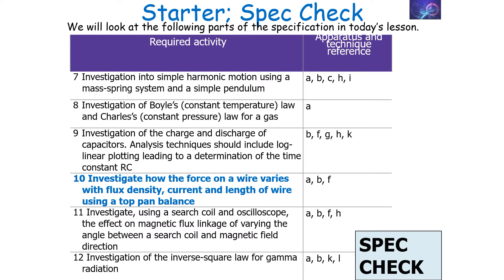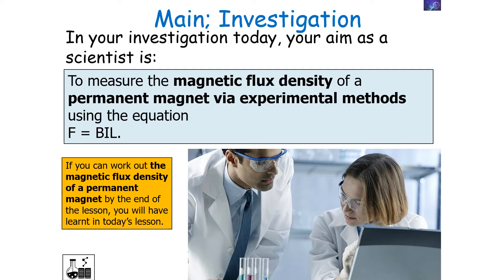We will investigate how the force on a wire varies with flux density, current, and length of wire used in a top-pan balance. In your investigation today, you're going to measure the magnetic flux density of a permanent magnet via experimental methods using the equation F equals BIL.